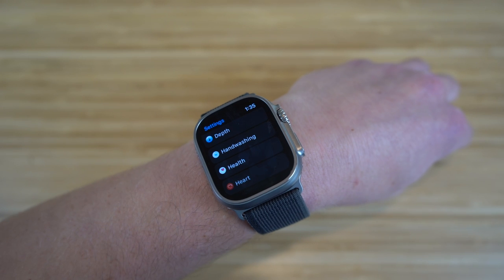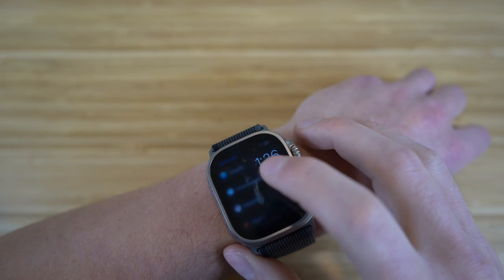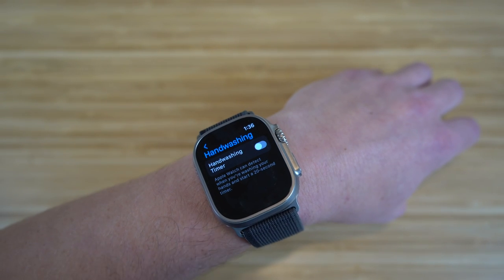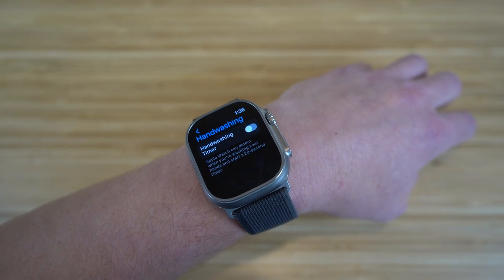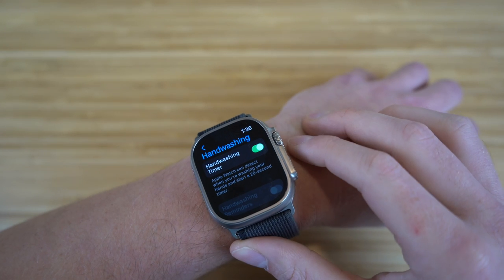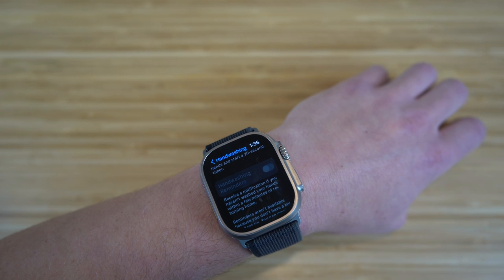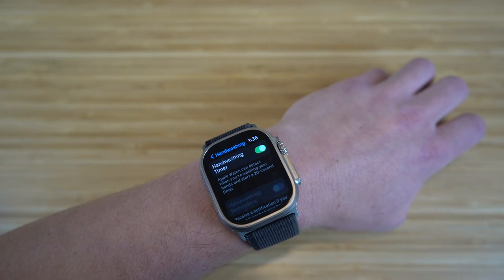Did you know you can use your Apple Watch Ultra to help with hand washing? In settings under hand washing, the Apple Watch can detect when you're washing your hands and start a 20-second timer — the standard amount of time you should wash your hands for. It'll let you know when the 20 seconds are up. You can also turn on hand washing reminders to receive a notification if you haven't washed your hands within a few minutes of returning home.